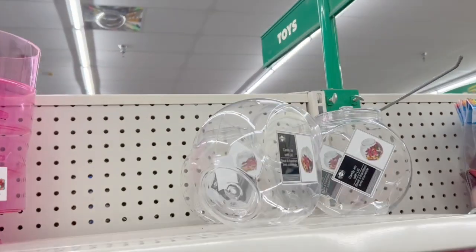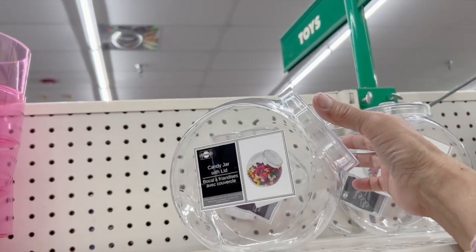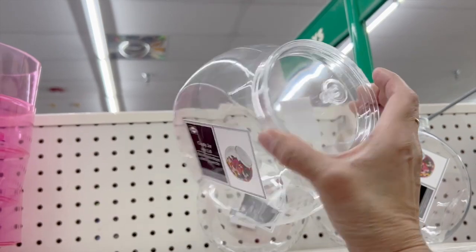I brought you along with me here to Dollar Tree. I'm going to grab a few items to create some Easter gifts.